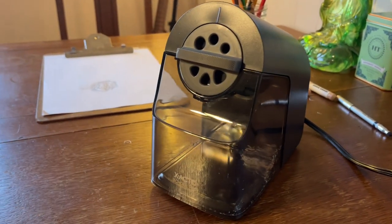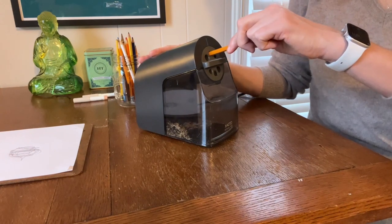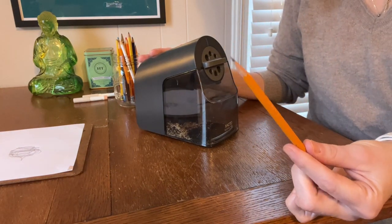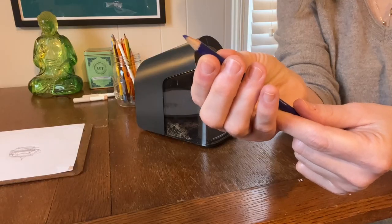My son recently wanted to get a present for his favorite teacher and he wanted to get her a pencil sharpener because hers is always breaking. I'm a teacher too, so I actually know the best pencil sharpener to get for teachers — it's the Exacto School Pro. So I went ahead and ordered one and let me just show you how awesome this thing is.